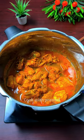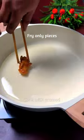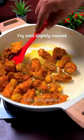Then mix it in your pan. In the pan, add 3 tbsp of oil. Add 1 tablespoon of chicken. Add 1 tablespoon of oil in the pan.